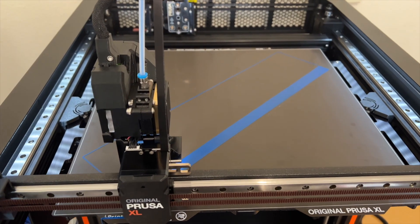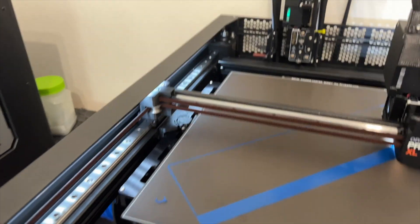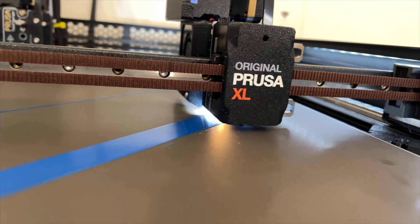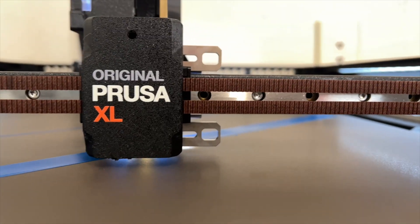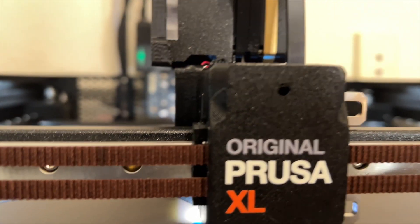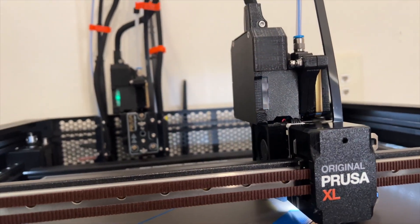Pro number one is obviously the build volume — 360 by 360 by 360 millimeters. On the plus side it is very well thought out, things run very smoothly, and it does a great print. There are LED lights, and there's a little LED light on the print heads too. I've got two print heads on mine — you can get one, two, or five. It's really handy having the LED on the print head because you can see exactly where it's up to and if it's not printing. The front user panel has been improved upon from the Prusa Mini. It does a very smooth job for something using a 0.6 millimeter nozzle.